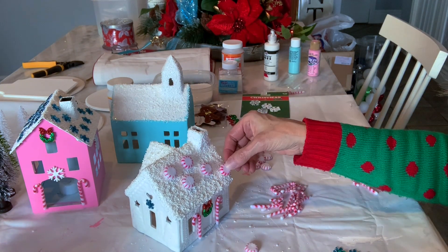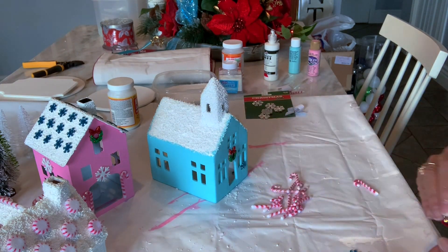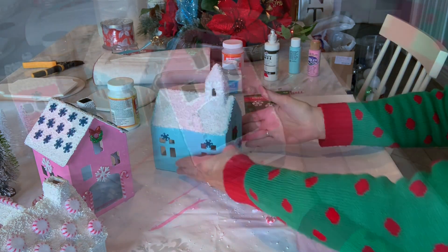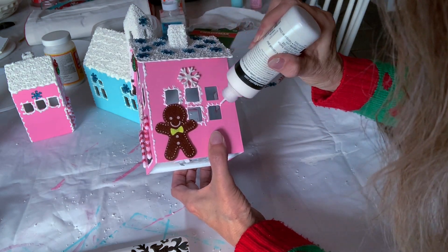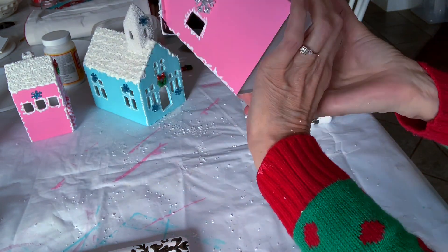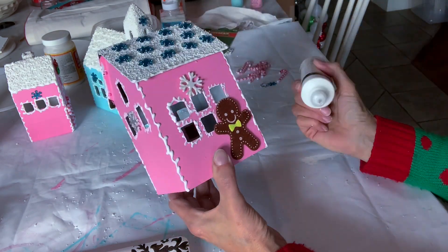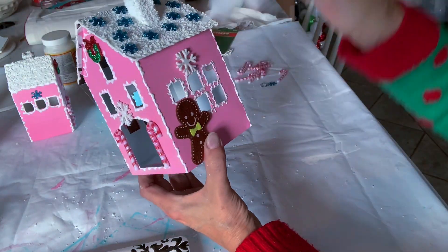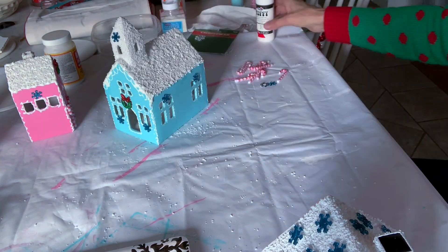There are the peppermint candies I'm adding to the roof to add some interest. Then on my little blue church I'm adding more embellishments. I'm using this puffy paint — and look, there's a little gingerbread man from the Dollar Tree. I'm drawing sort of squiggly lines around the windows and the doors, and the edges and corners of the houses to give it that icing look, dripping around the eaves. I really think that took it over the top to make these look as if done with real cake and icing.